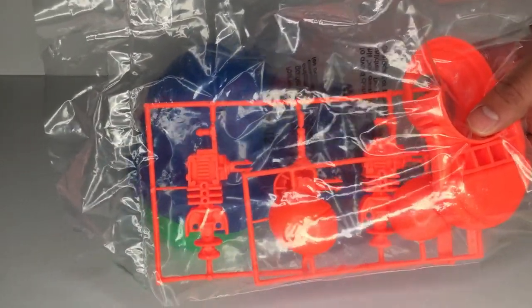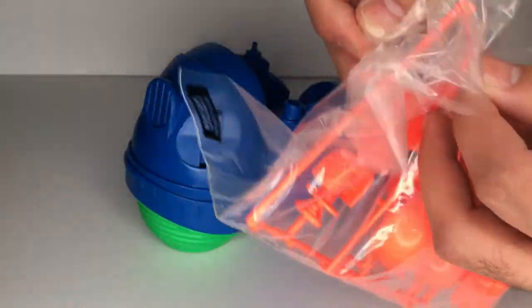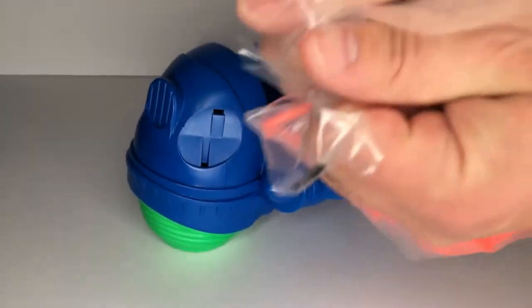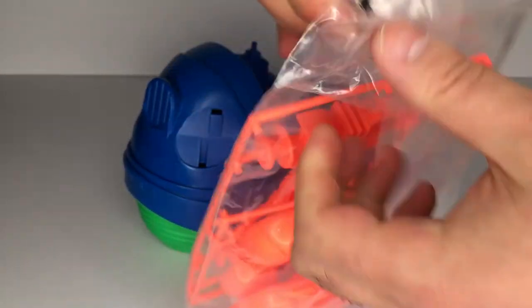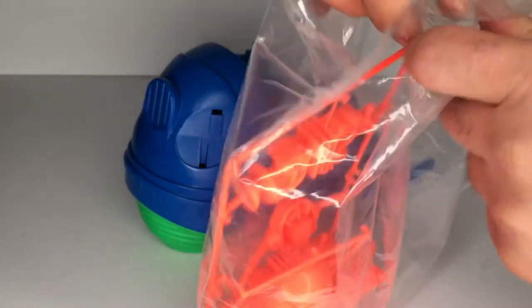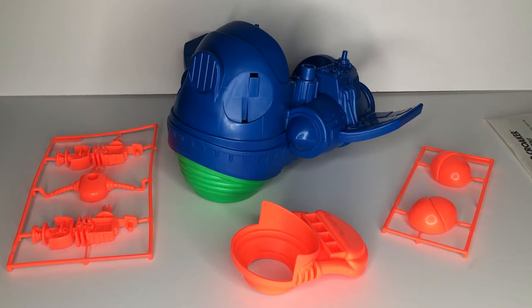And now it's time to open up the bag containing the remaining pieces, which amazingly was still sealed until now. This bag contains the back race shield, the left and right avionic blisters, the side guns, as well as the steering bar.